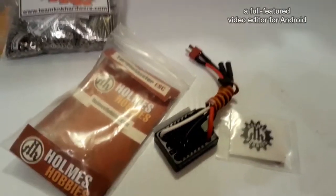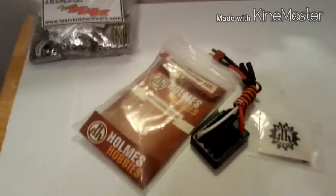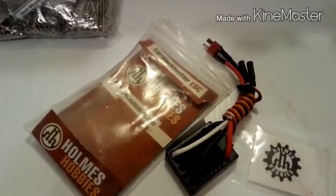Welcome back again to the RC Crawler Workbench. Today's review number two is going to be on the Holmes Hobbies BRXL TorqueMaster ESC.